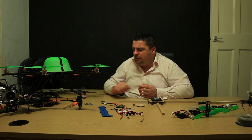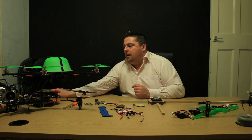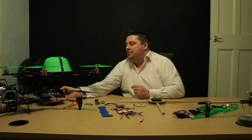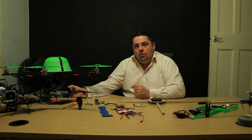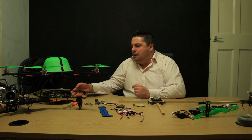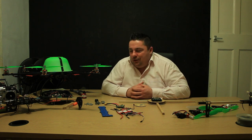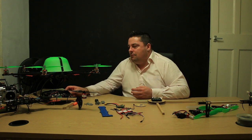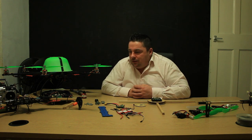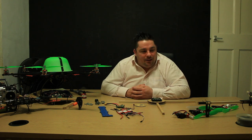There's a Spektrum DX6 over here that's in bits. I wonder whether any of you can guess why my 2.4GHz radio system is in bits like that — leave your suggestion in the comments below. That's something you'll be able to see in an upcoming video, so that just about wraps us up for this update.